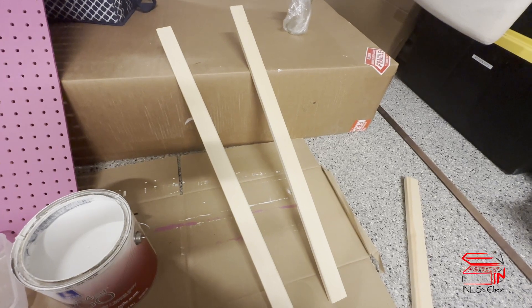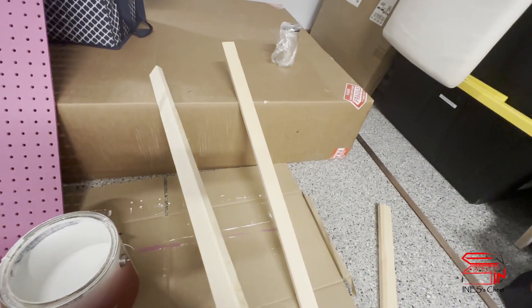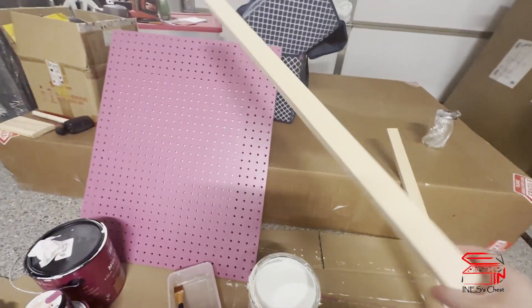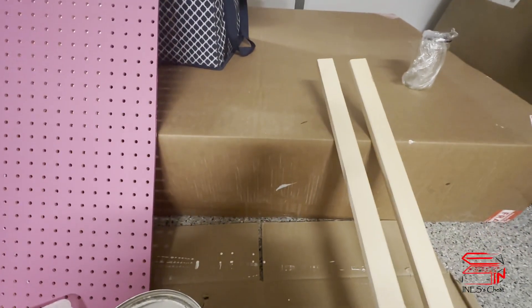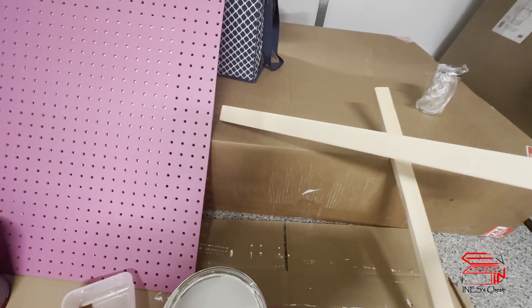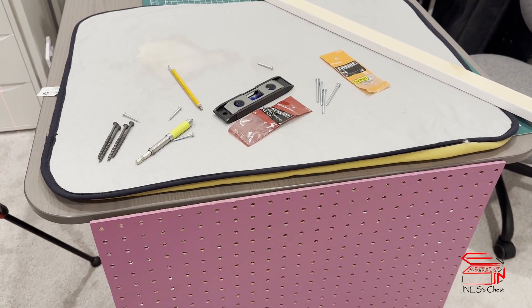I'm back from Lowe's. I got a furring strip and got them cut into two three-inch pieces. Since the wall is white and the strips will be in the back, I don't want to see the wood color, so I'm going to paint them white.